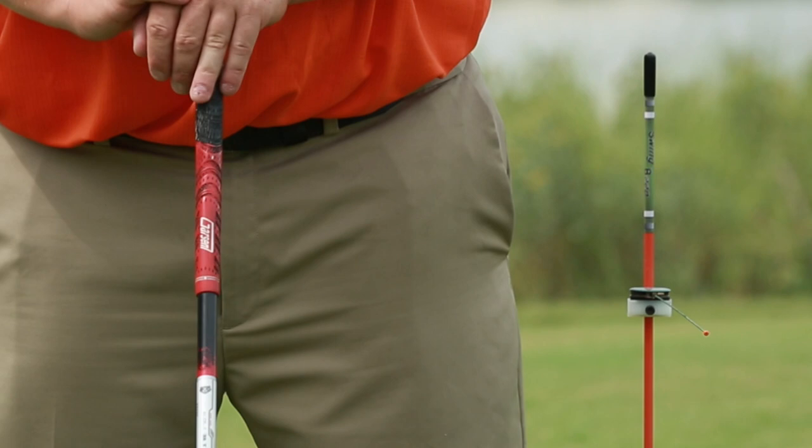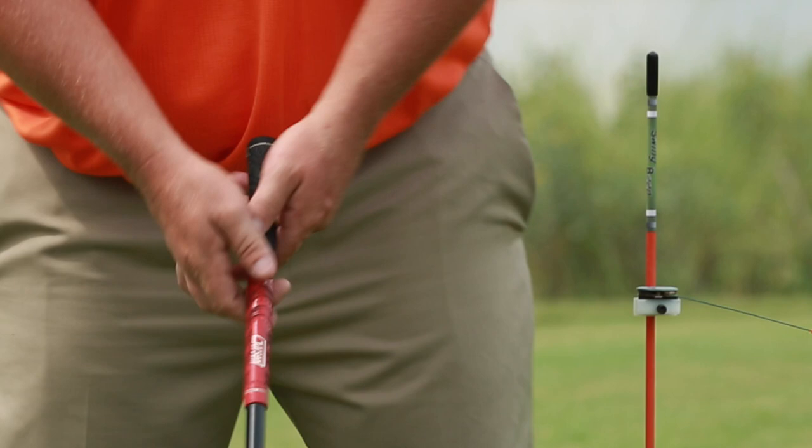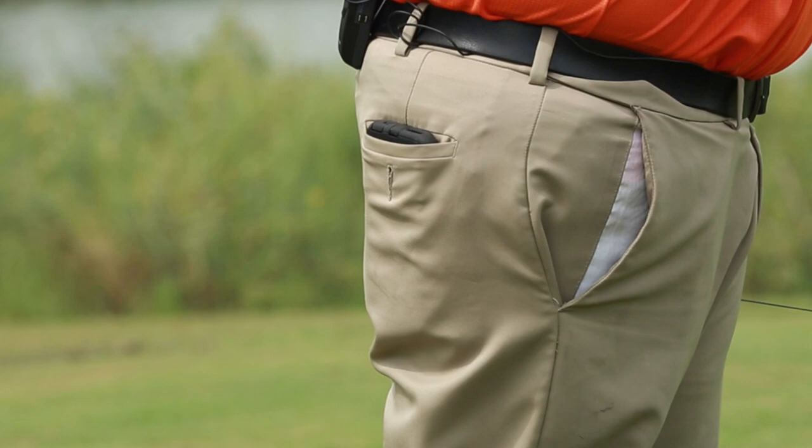Cardinal sin number four: hanging back, or lack of transfer of weight onto the front foot. About 90% of amateur golfers don't transfer their weight — they leave it back on their right foot. SwingBeep helps here: I can hear the beep as I go through. I set up for my swing, get to the top, and as I transfer my weight, I hear the SwingBeep go. That way I know I'm in the perfect setting.